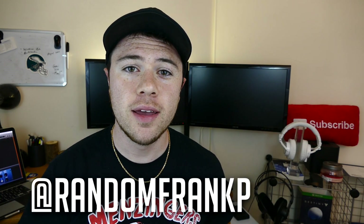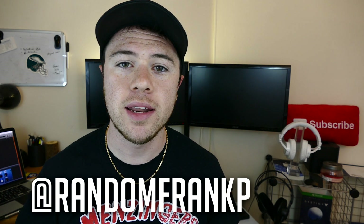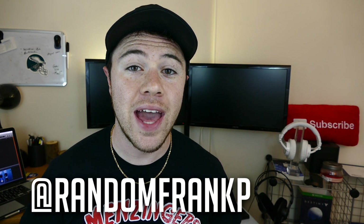Hey everybody, I'm RandomFrankP and today I'm going to tell you how to recover files from your hard drive on a laptop or a computer that has crashed.